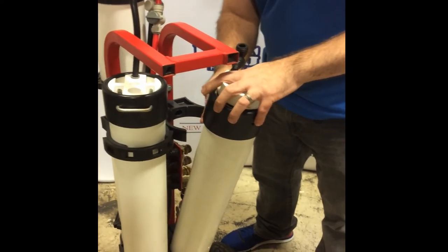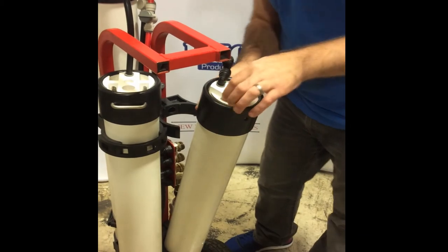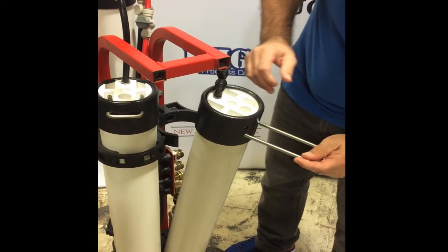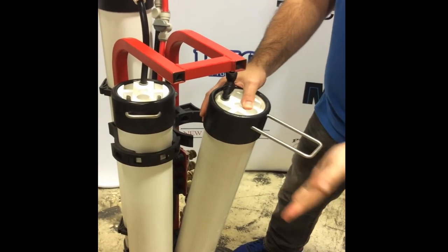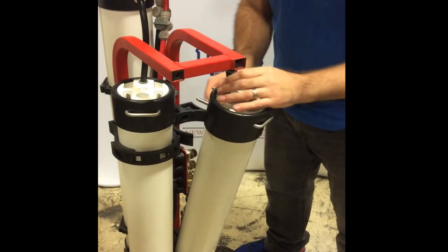Reattach the cap. One thing you want to make sure before you really push this all the way down is that you're lined up with your pin. Nothing worse than going through all this and having to take it all apart again because you're not lined up.